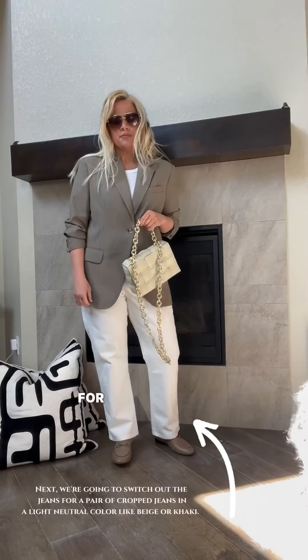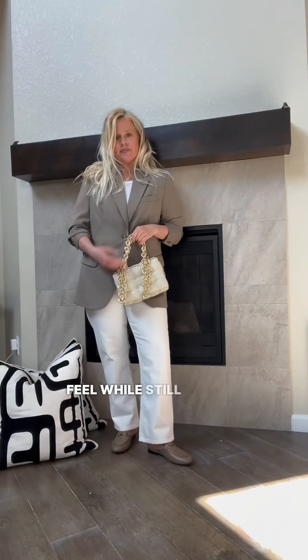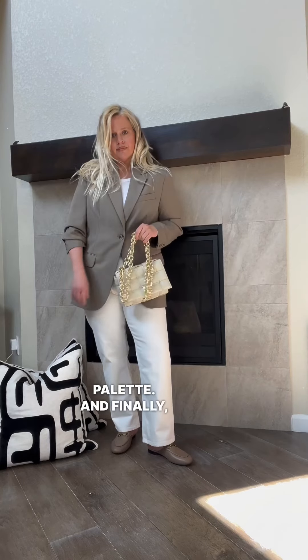Next, I'm going to switch out the pants for a pair of cropped jeans in a light neutral color like beige or khaki. This will give the outfit a more spring-like feel while still maintaining a neutral palette.